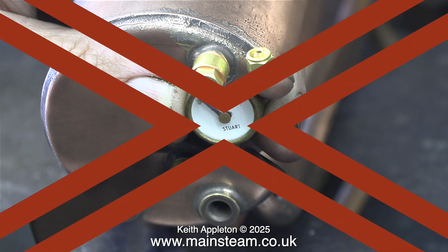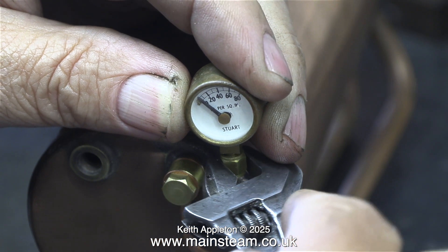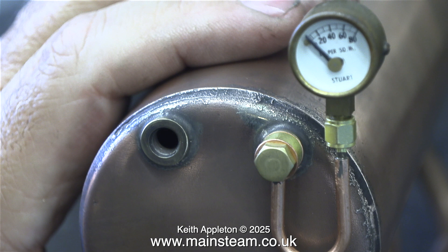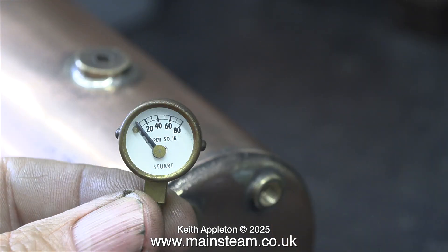I'm just fitting a temporary pressure gauge to show you the effect, although I think I'll probably turn it round so the gauge is in the middle when I do fit the final gauge — which won't be this one, because it's wonky. I've never seen a pressure gauge like this. Maybe it's going to be a collector's item.